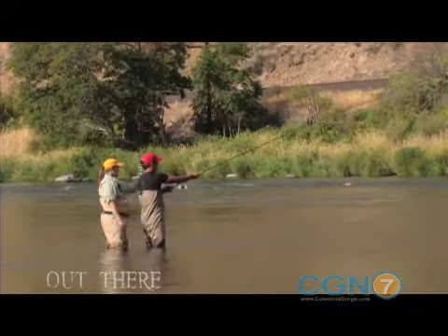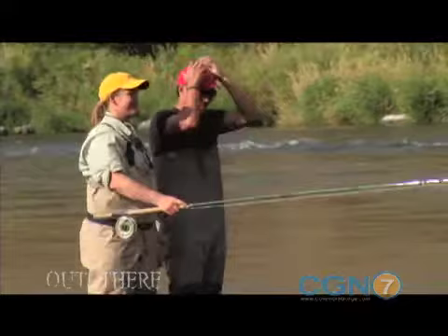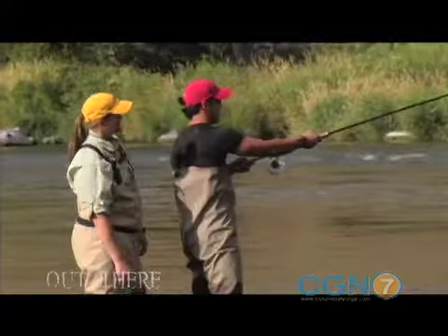This is where you would let it drift. When we're fishing — and we'll be fishing soon, because we're going to jump right into this before the light gets too strong out here — we would actually make maybe a little mend there, and let that swing around. You're a natural. This is perfect — you're going to be fishing in no time.